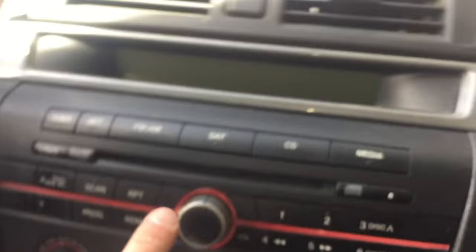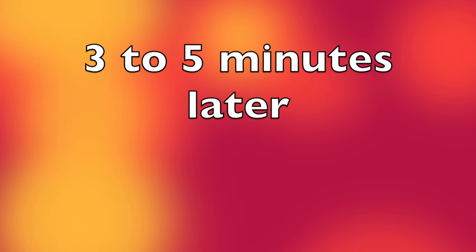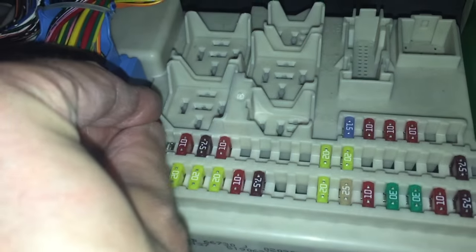I'm going to double-check that this was the right fuse — you can already see the radio is dead now, so this was the correct fuse. I'm not going to put it back in right away. I'm going to let it sit here and wait maybe three to five minutes so that the radio really shuts down completely.